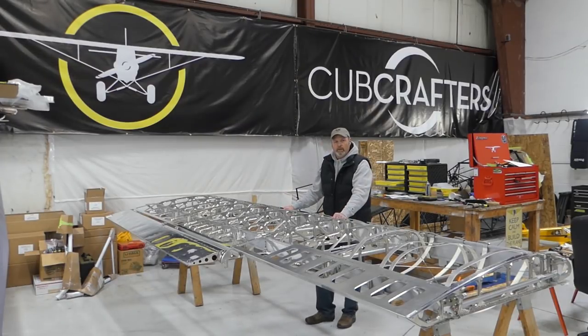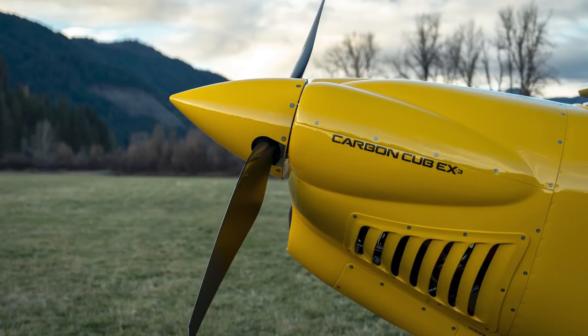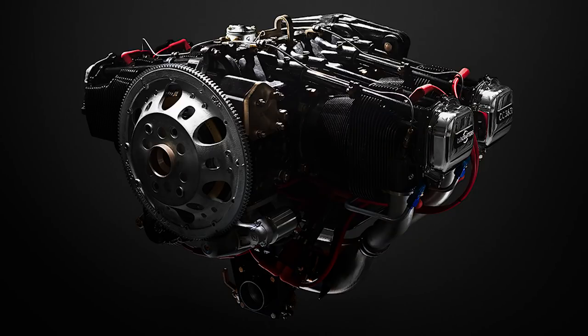We started this about a month ago. We took on this project — we're building an EX-3, which is our kit version of the FX-3, our builder assist airplane. This is a 363 fuel injected engine with a 2,000 pound gross weight airplane.